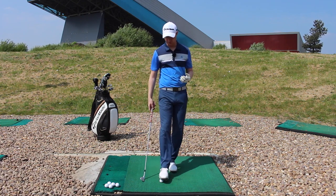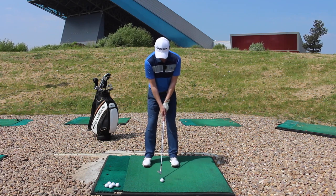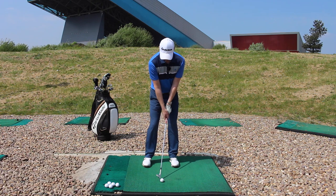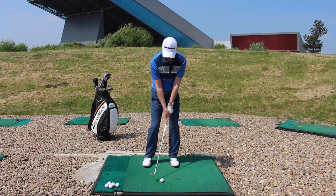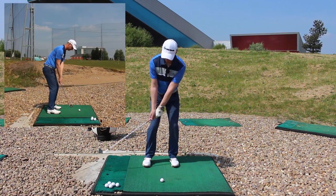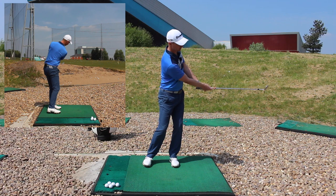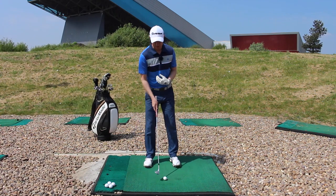When we look at it from our down-the-target-line view, we can see that if I make a smaller turn, the club's not travelling as far, so it'll probably pitch it into this little bunker that's in front of us here. In that one there, just pitched it into the face.